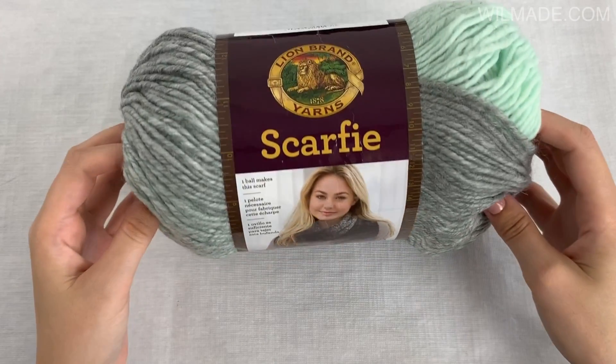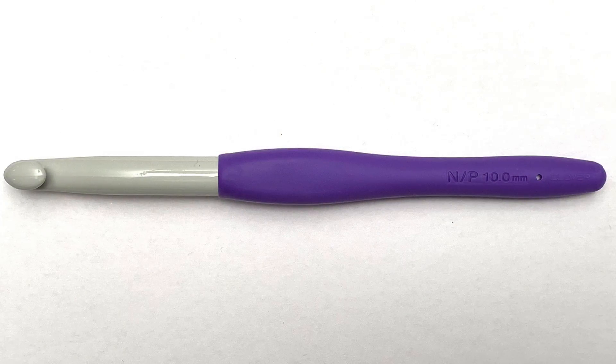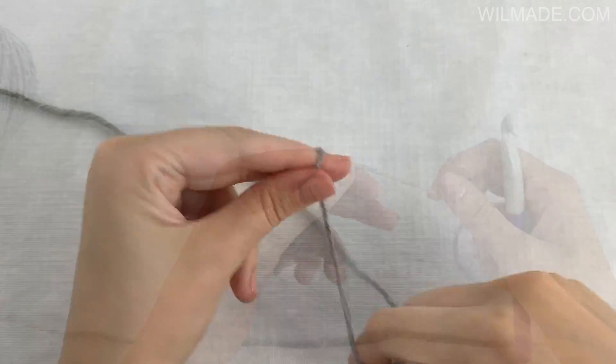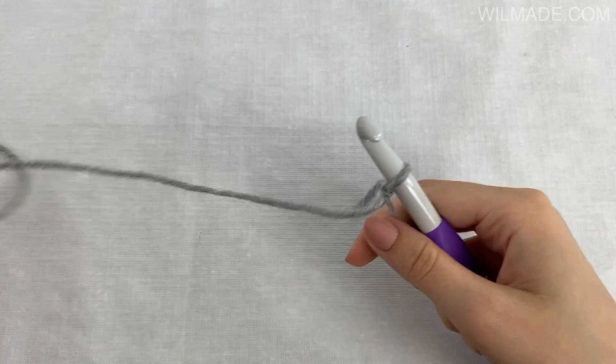For this t-shirt you will need scarfy yarn and a crochet hook size 10mm. This t-shirt is worked side to side and we will start working on the sleeve. So we chain 13 and turn our work.